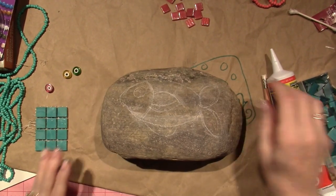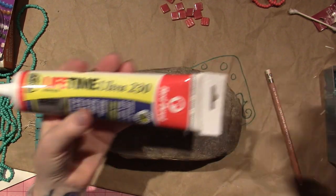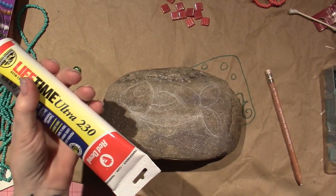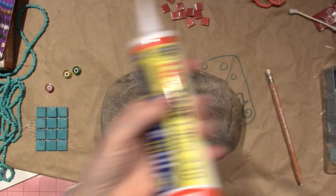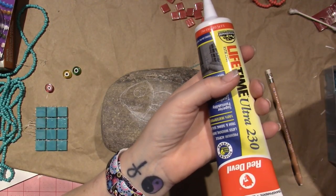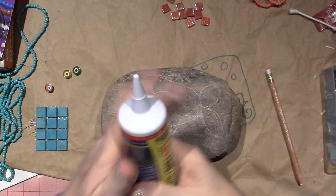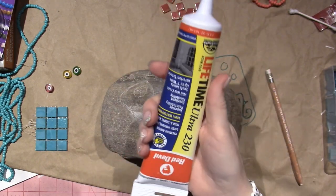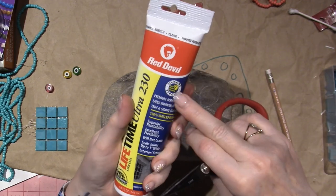I'm starting a new mosaic. I'm going to use this caulk — it's a silicone-like caulk. I ordered it from a place online called Blaine's Farm and Fleet in Illinois, because they didn't have it at Home Depot.